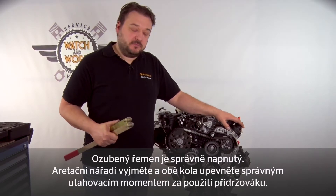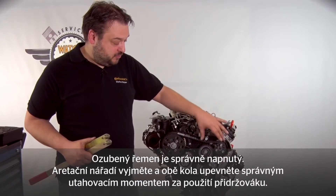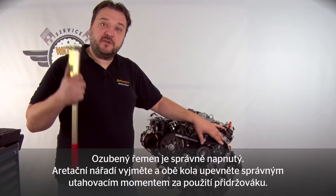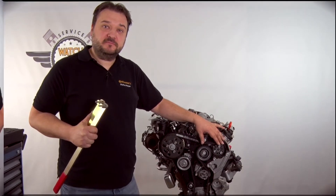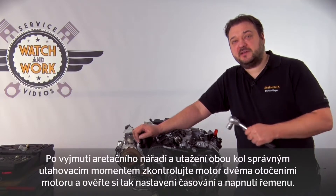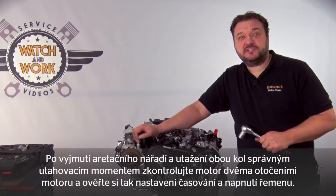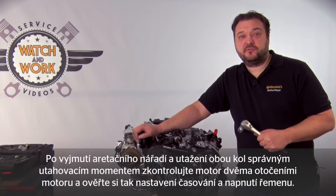Before you can turn the engine over, you have to remove the locking tools and tighten the two sprockets using a torque wrench and counter hold. Once you've removed the locking tools and tightened the two sprockets with the torque wrench, turn the engine over through two revolutions and check the timing gear and tension.